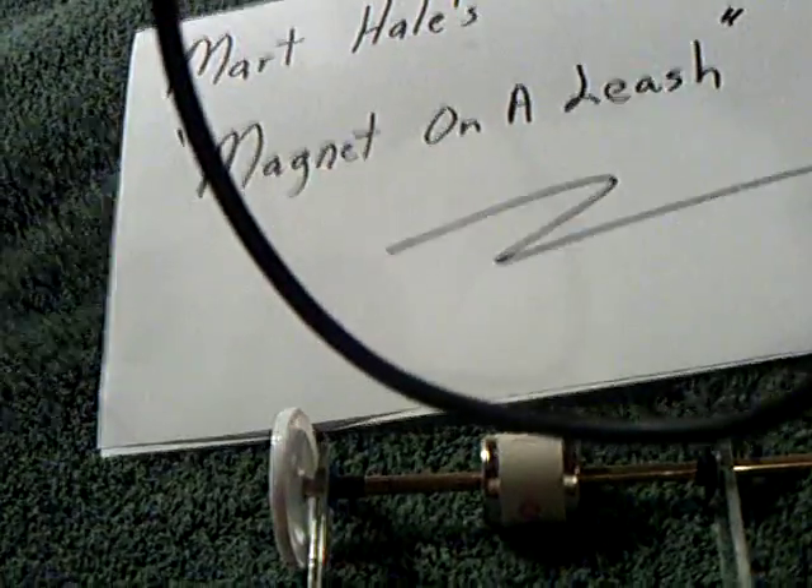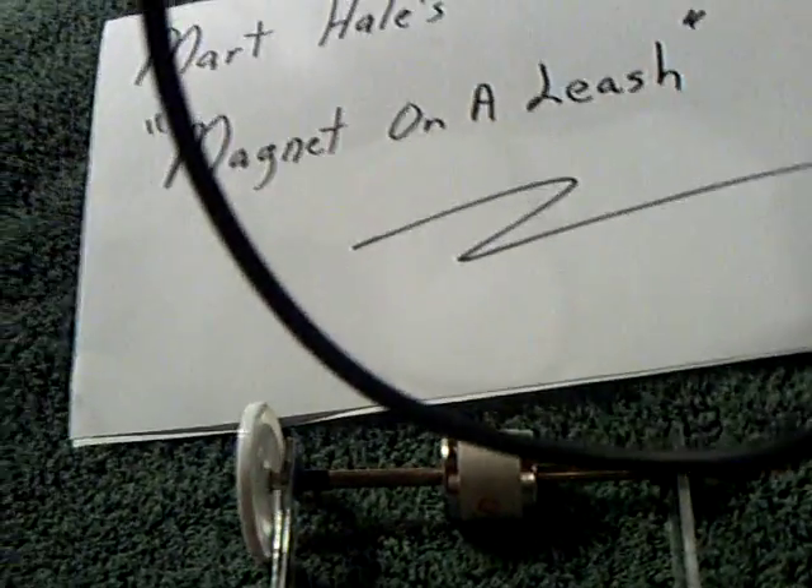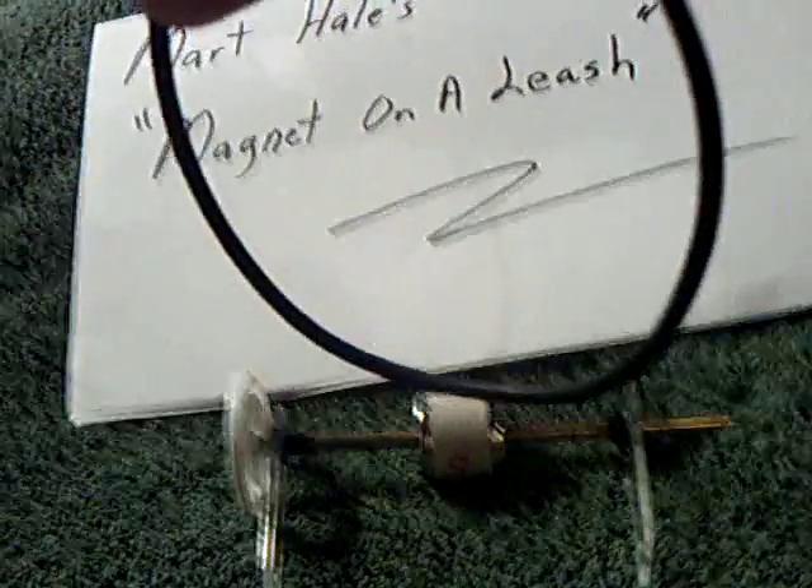And the thing worked and spun up to about 25,000 RPM, and it charged the Bedini. So I had to try this.